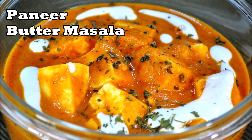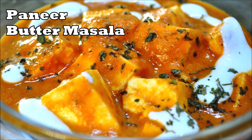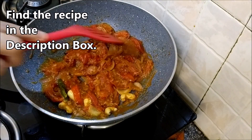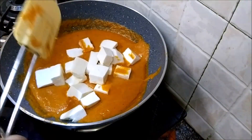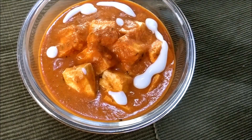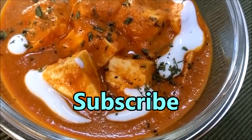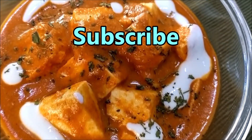Hi there! Today's recipe is the popular paneer butter masala. Watch how I make a low-fat version of paneer makhni that you will be able to enjoy without feeling guilty. Ready to try it out at home? If you do, subscribe to my channel and click the bell icon for the latest updates.